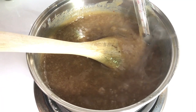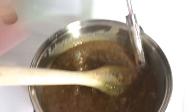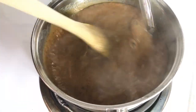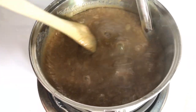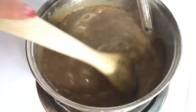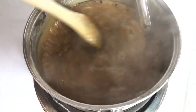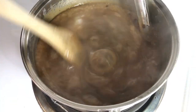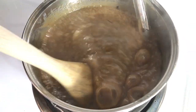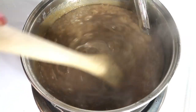Our mixture has come to a boil — it's been about seven minutes — so we're going to reduce the heat to medium-low. You've got to keep stirring constantly to prevent burning until your candy thermometer reaches 248 degrees Fahrenheit or 120 degrees Celsius. It should take about 25 to 30 minutes. We'll be back when that time has come.